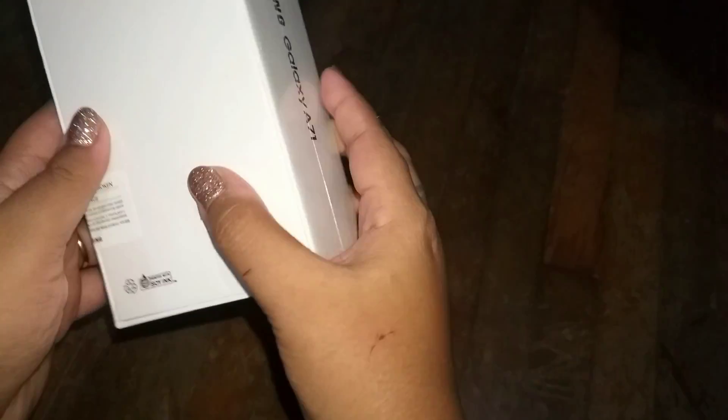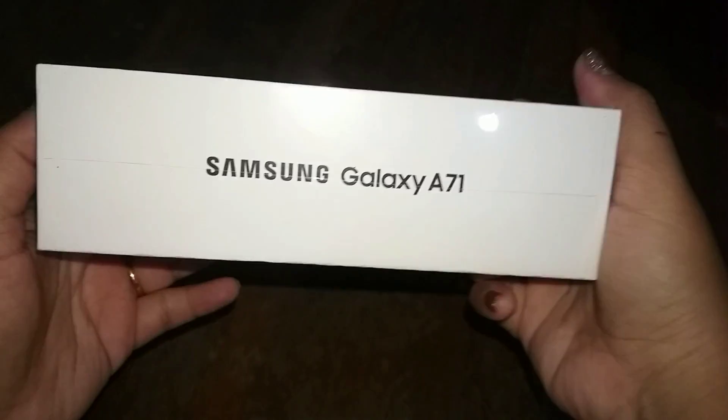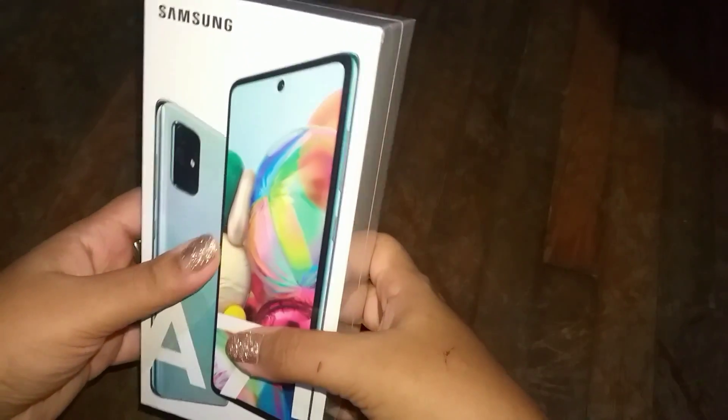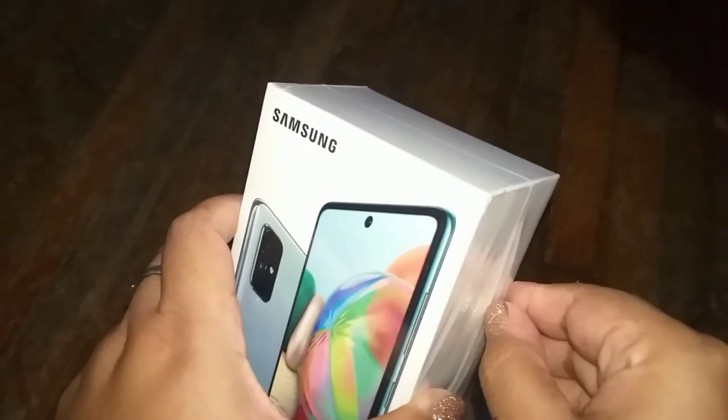As you can see it has the security seal, and it does say that if the seal is broken do not accept. It is covered by a thin layer of plastic. This is the phone I bought online, so that's why it's not yet open — I just received it in the morning and this is being shot in the evening.